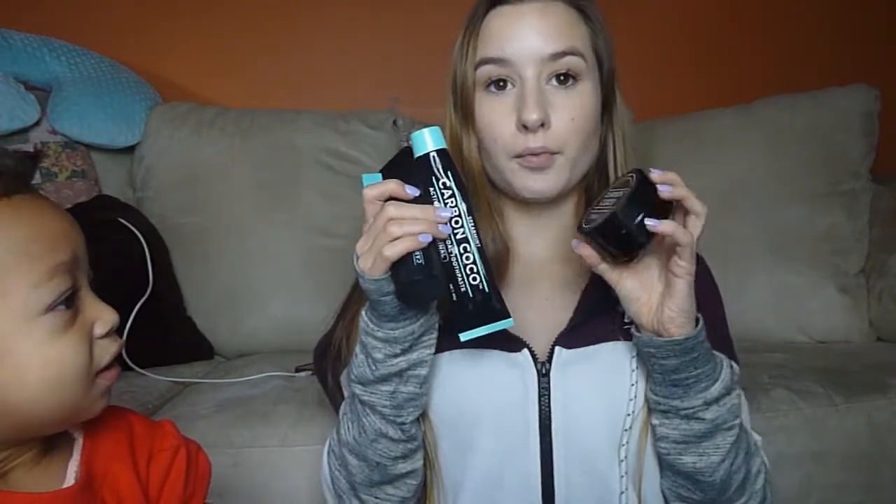Now that I'm done using all the Carbon Coco products, I'd like to give a quick review. Needless to say, I love this product. I love the powder, I love the toothpaste, and I love this flosser because it is painless, cordless, and all you need is water — super easy. Thank you all so much for watching. There are so many benefits to using their whitening products, and I have seen a tremendous difference. If you're an avid coffee drinker like me, I highly suggest investing in some Carbon Coco teeth whitening.